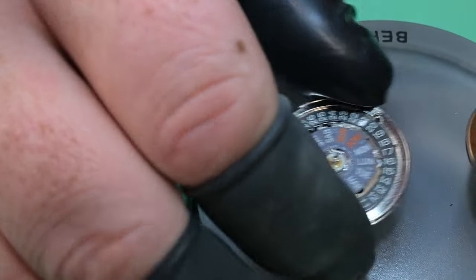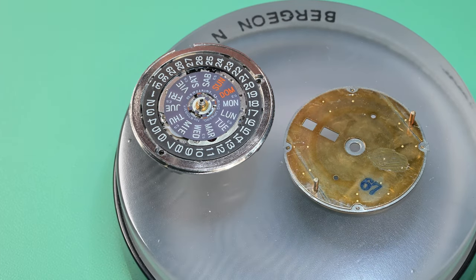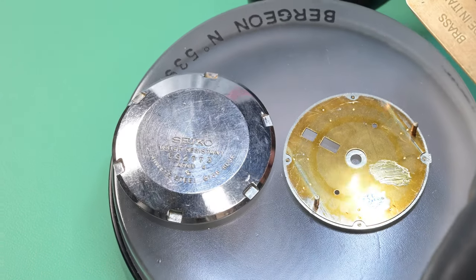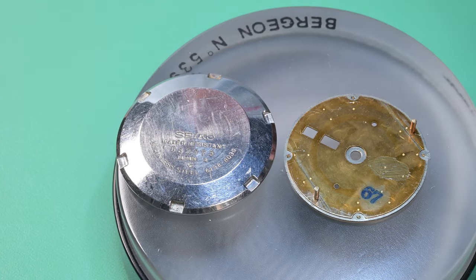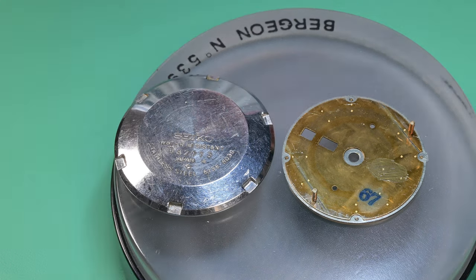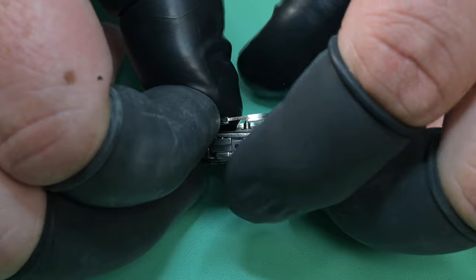Taking a look at the dial, you can see from the date code that it is from July of 1976 — the first digit is the year, the second digit is the month, and you have to know the decade. On the case back it says 68, so that is August 1976. As is typical you may see one to two months separation between those. That is an original dial, and everything lines up — it's a good bet that dial is original to this case.